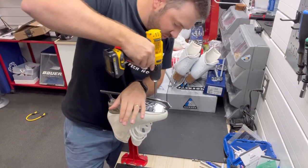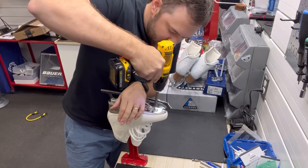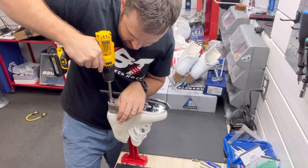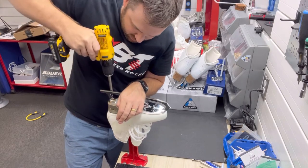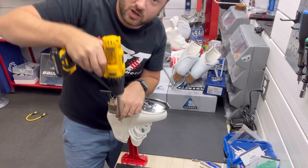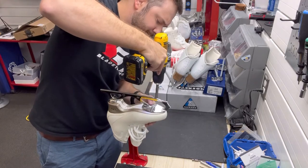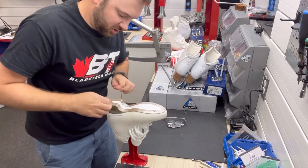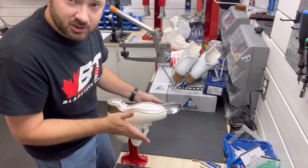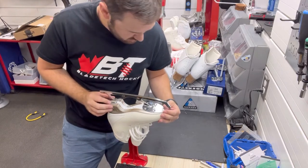I just put a little bit of pressure on the blade and drill through the front two adjustment slots, and then I'm going to drill through the back two adjustment slots. I want to make sure that everything's aligned — you want to be drilling straight up and down, drilling vertically. I pull the blade off and clear it from underneath so that we know the blade will sit flat on the skate.